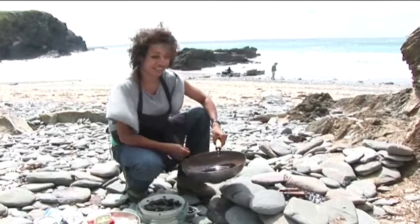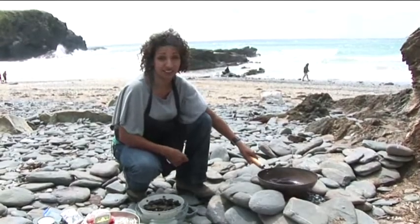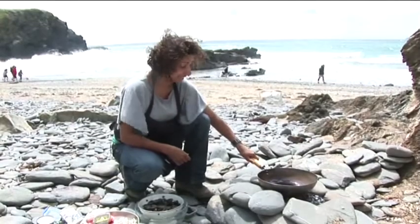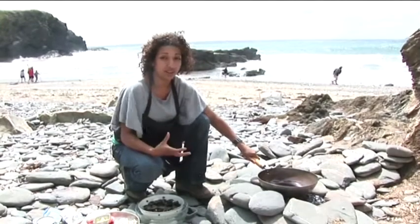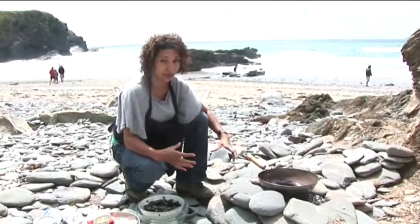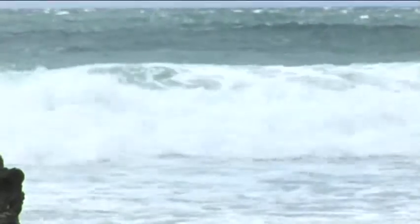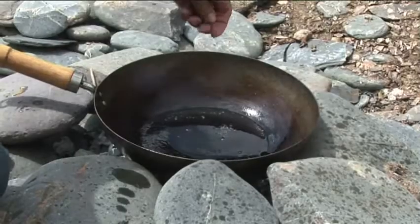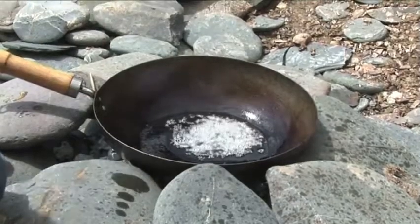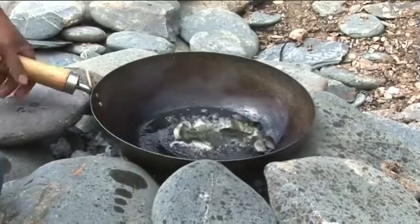We're going to cook the Kerala style mussels now. First of all, heat a little bit of vegetable or sunflower oil in a wok — something with a lot of surface area that's going to cook it quickly, a bit like when you do a stir fry. As soon as the oil starts to heat up, add the black mustard seeds. As soon as they start to spit, add some of the curry leaves.